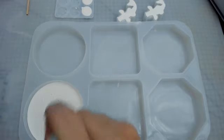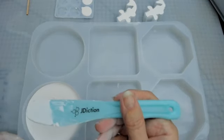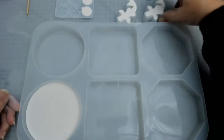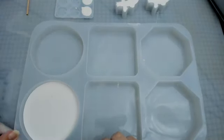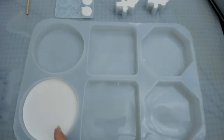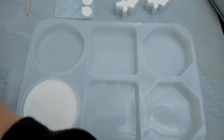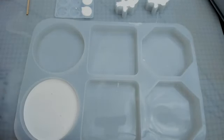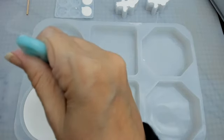I wonder if the silicone one will sit on that because it could be the base. I'm going to tap it to hopefully release any bubbles. It sets quickly — it should. That's just going to be a white disk, but at least I'm trying it. I've got plenty to keep going if my other molds arrive in time.